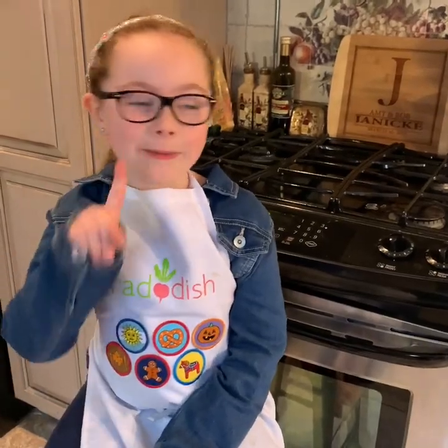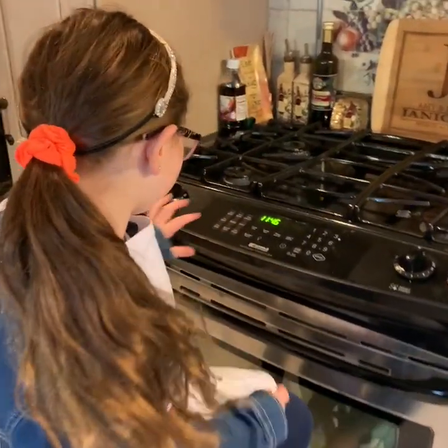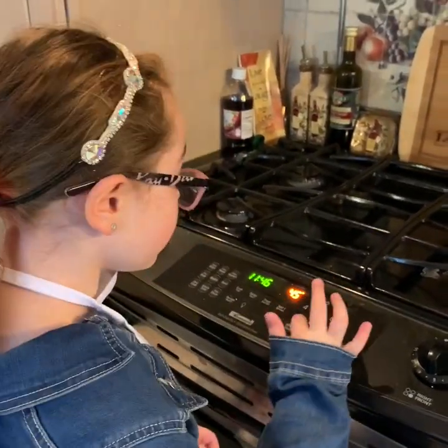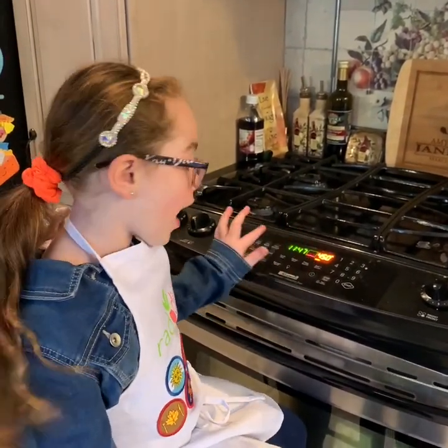So the first step is for the Swedish meatballs. We're starting with the Swedish meatballs and we have to preheat the oven to 450 degrees. If you didn't get that right, you press bake, 450, and then start.